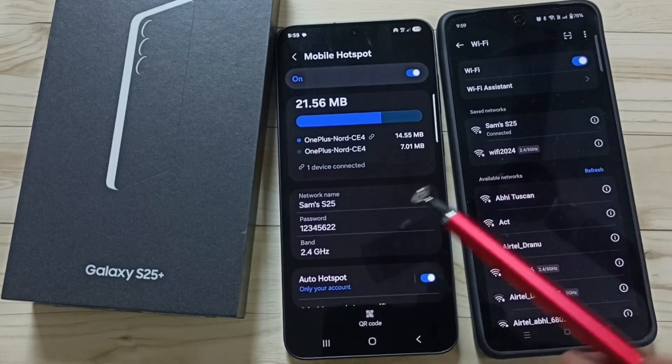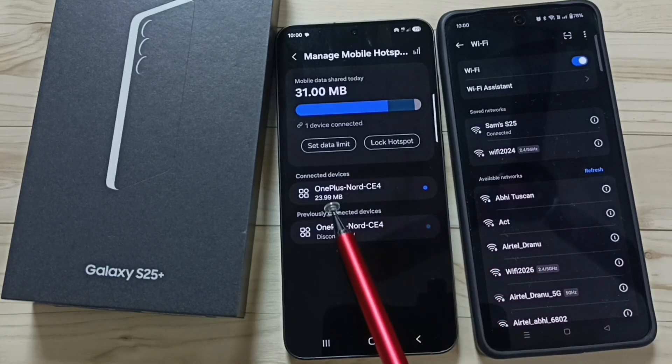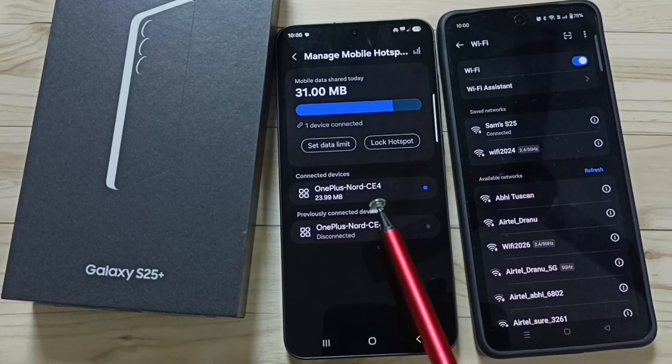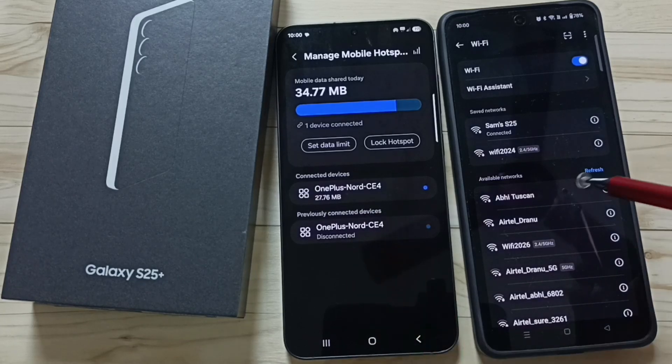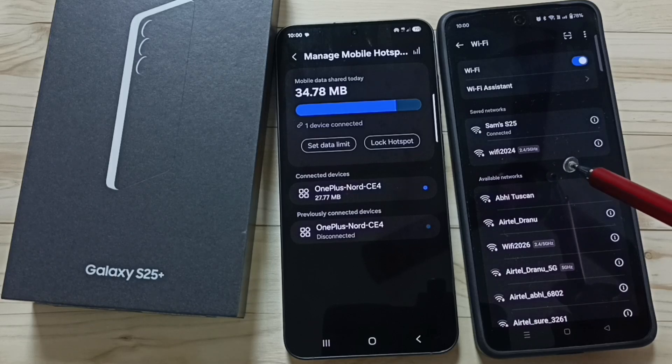See, it's connected. Here you can see one device connected. Tap on 'one device connected' and you can see the name of the device — OnePlus Nord C4. Let me test — this mobile phone should be able to access the internet.